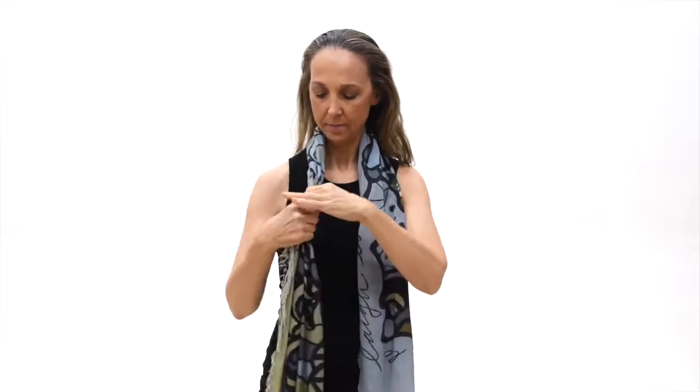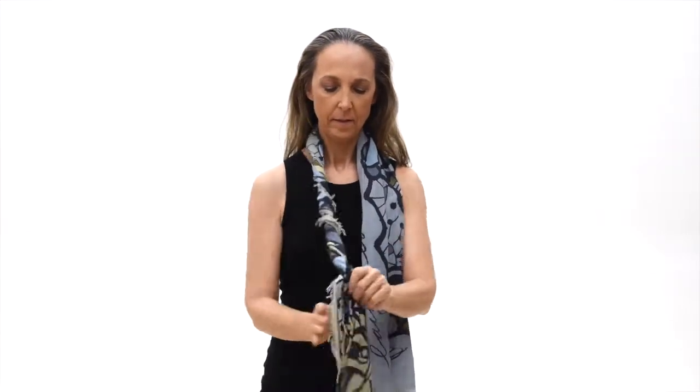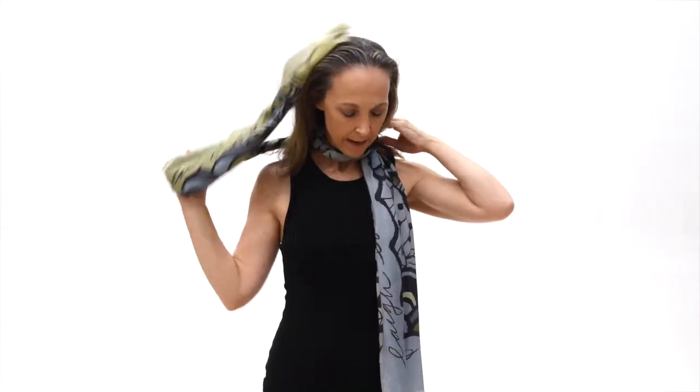Here's our Jane. Take it over your head and then just start twisting it. You're going to twist, twist, and you're going to wrap it over your head.